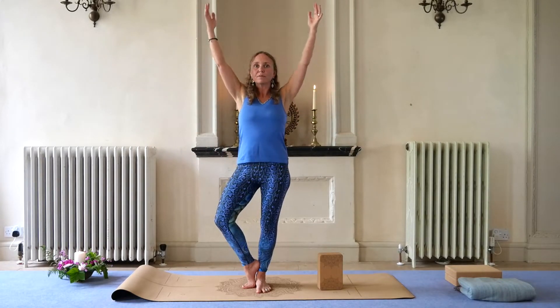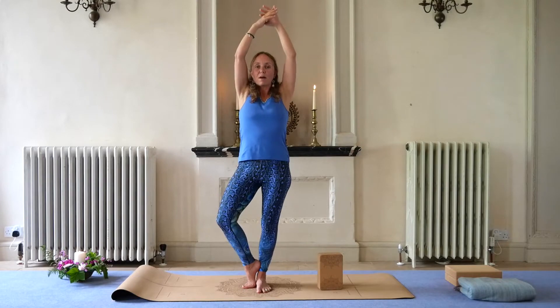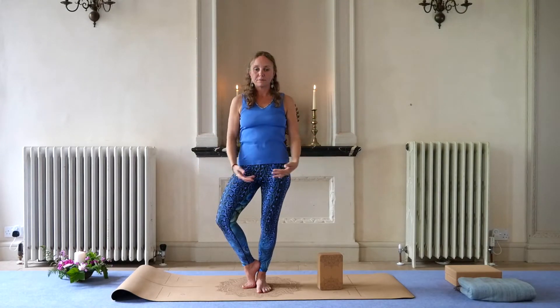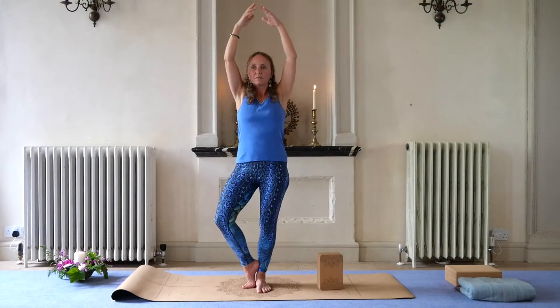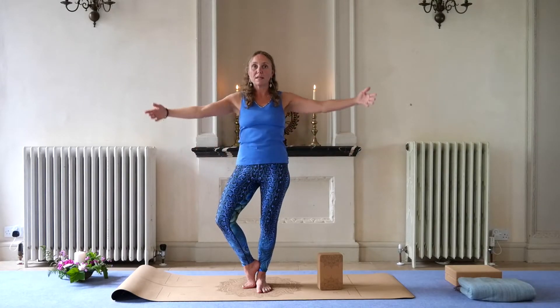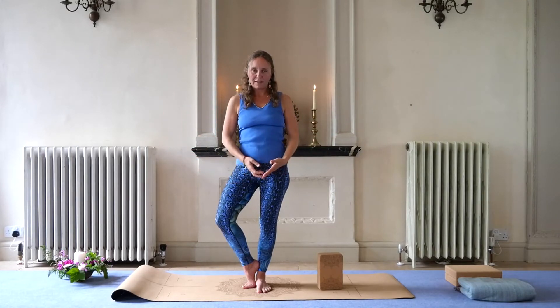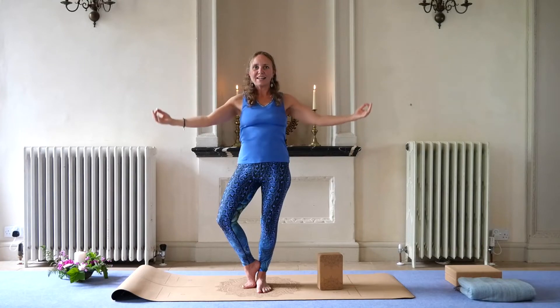So we're going to exhale up, feeling the engaging of the abdominal muscles, pelvic floor. And then passing the block. And then inhale down. Let's try this without the block first. Exhale up, inhale down. Exhale up, inhale down. The reason why we're doing the breathing this way around is so that we can engage as we bring the arms up. Exhale up, inhale down — lovely.